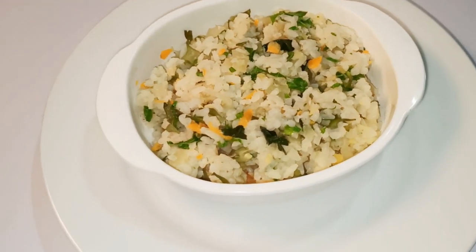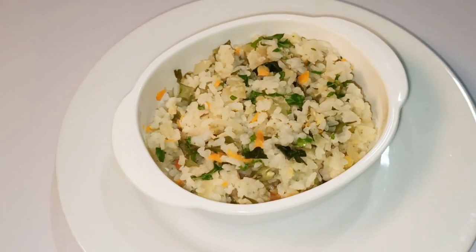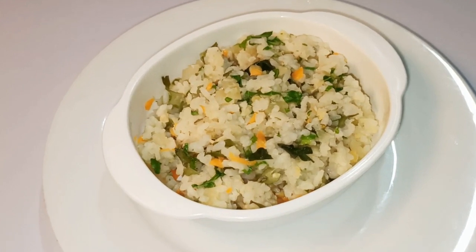But I'm sure you have to ask your question. I will make a portion of the rice cooker.